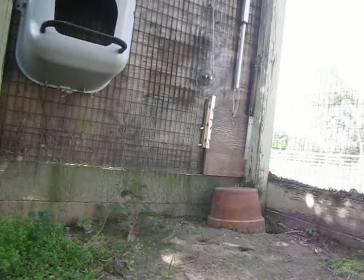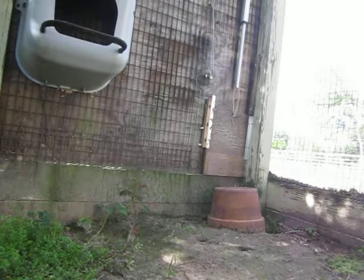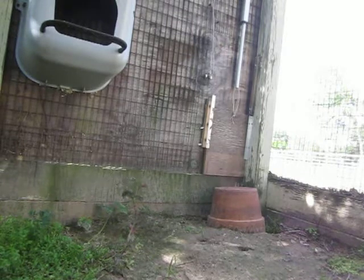Hey YouTube fans, sorry for the wind noise. Zookeeper here again. I got my linear actuator chicken coop door installed and working perfectly.